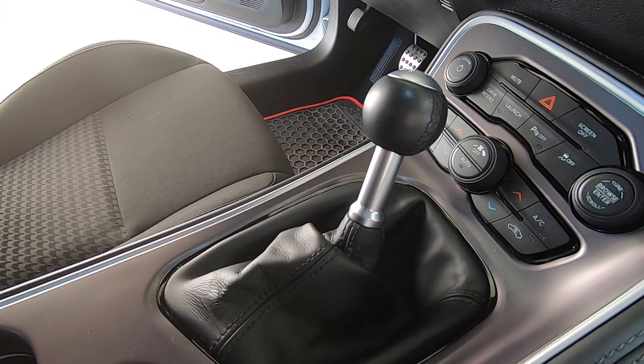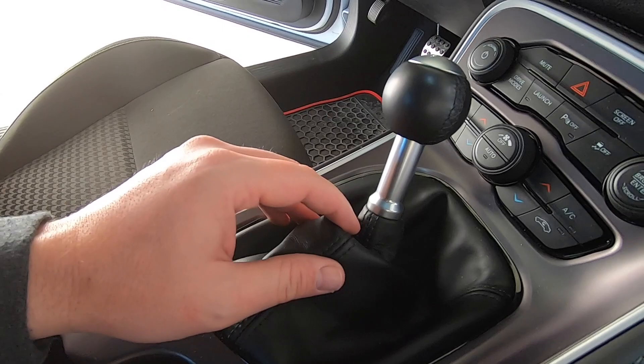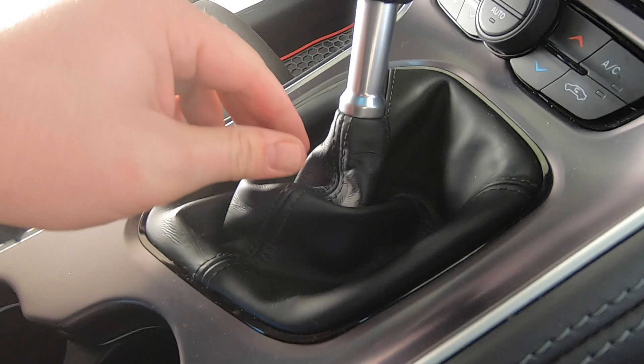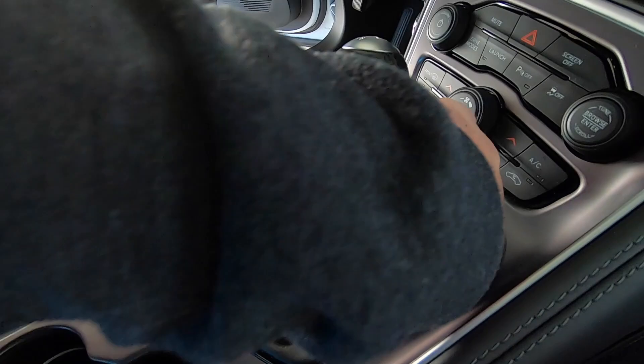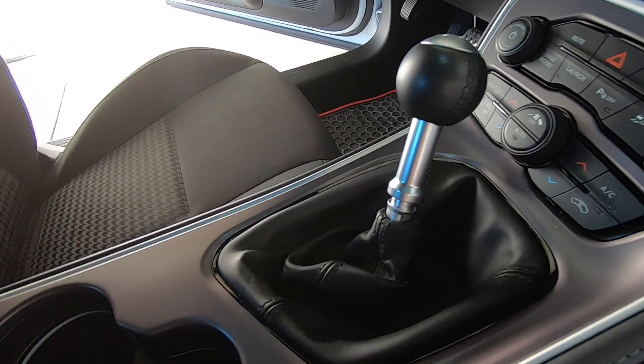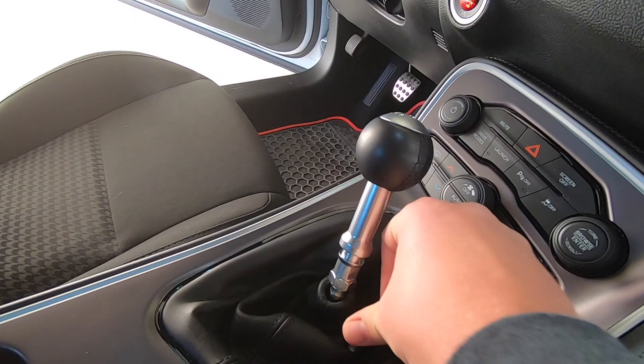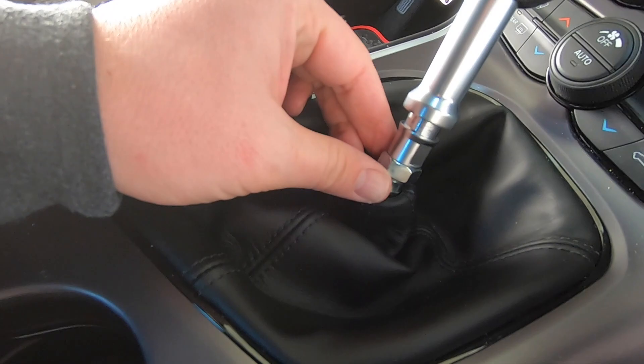The first thing we're going to want to do is pull this boot down to expose the bolt that's holding the shifter on so we can loosen it off. We just want to get that exposed. So we got this all exposed like we want it — this is where we're going to work in terms of removing it.